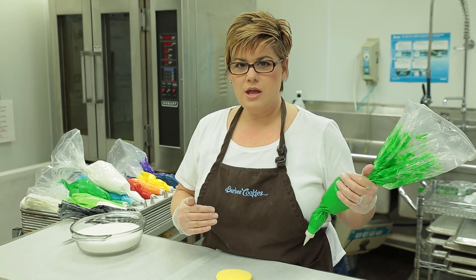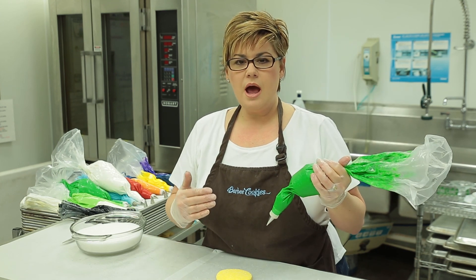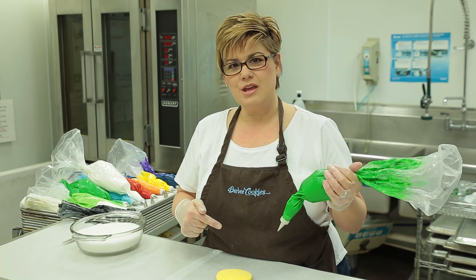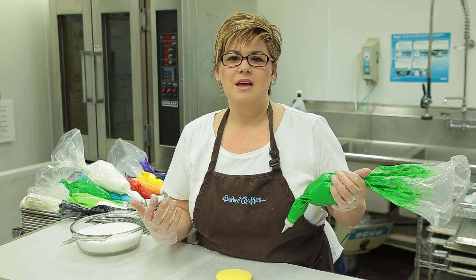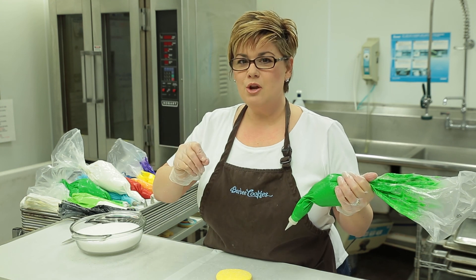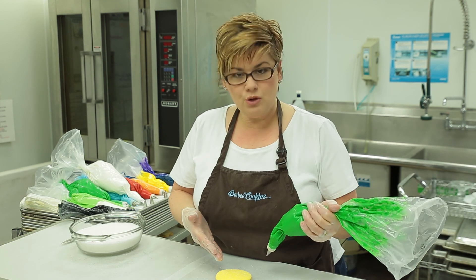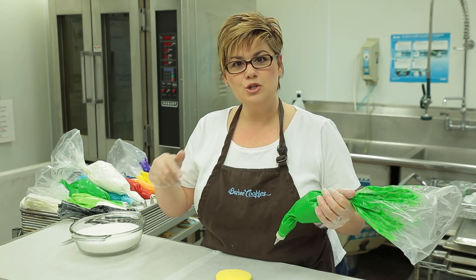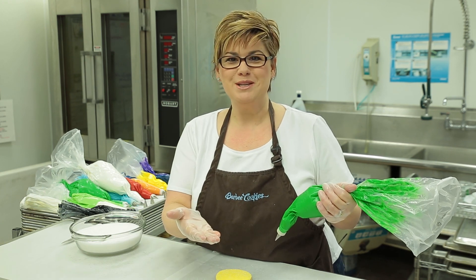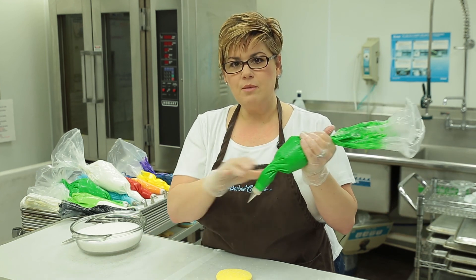I want to suggest something when writing letters on a cookie. If you're not an experienced decorator, I want you to practice on a surface other than the cookie to start with. I am an elementary school teacher by trade and taught for about 20 years. So I had 20 years of practicing writing letters, which made it a very easy transition for me to transfer from the chalkboard or paper to a cookie — you might not have the same experience. So I would recommend practicing with your icing and tip on a separate surface before you actually do it on the cookie.